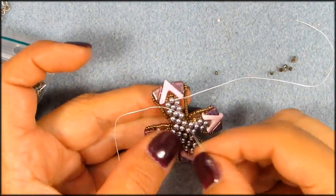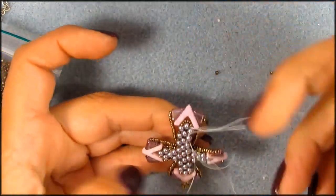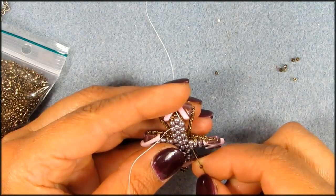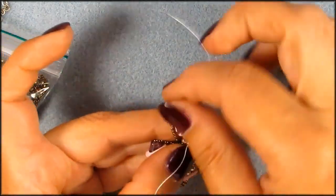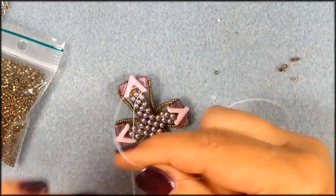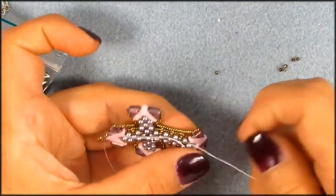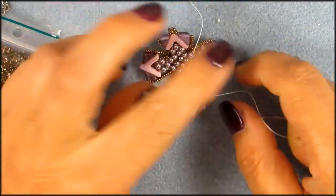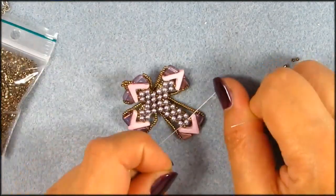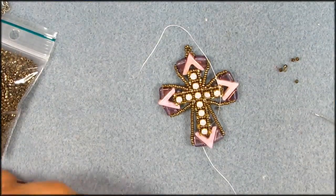Pulling that thread a little bit because we're going to pull the knot in there, and then before we tighten it up — we're going to tighten it up while that knot is in the middle so that you get everything straight. So we're going to double knot. But don't pull it too tight, just double knot it, go into that pearl, pull that knot in there, and now pull it straight on both sides. Straighten it out. And now you have a straight cross.